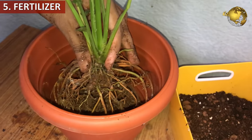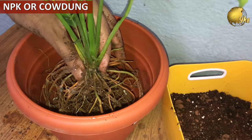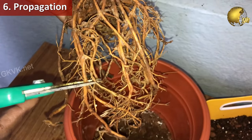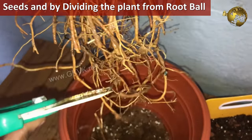For fertilization, you can use NPK 20-20-20, 5 to 6 crystals once a month, or you can also use decomposed cow dung or horse dung powder. For propagation of peace lily, peace lilies can be grown from seeds and also by dividing the root ball during repotting.